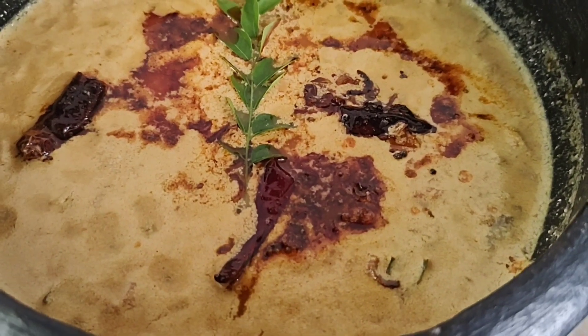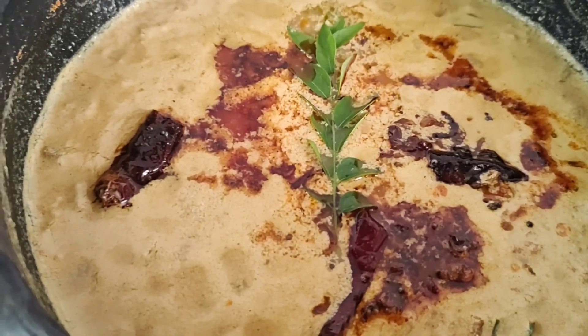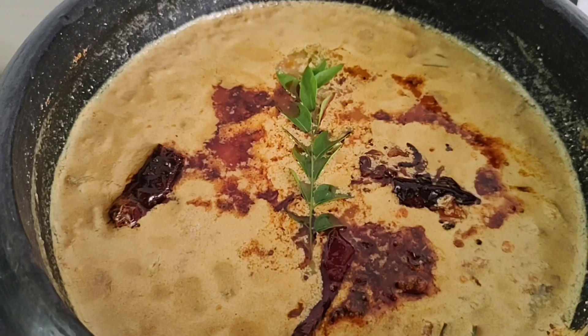I'm going to put some meat on the bread. I'm going to taste the bread, so I'm going to taste it.